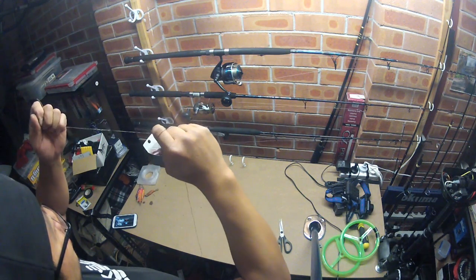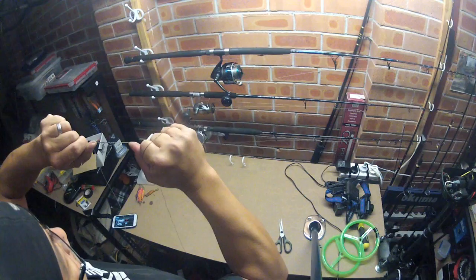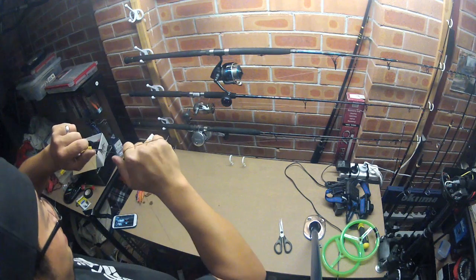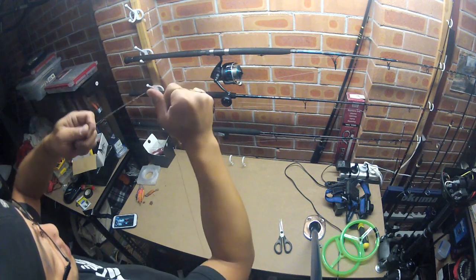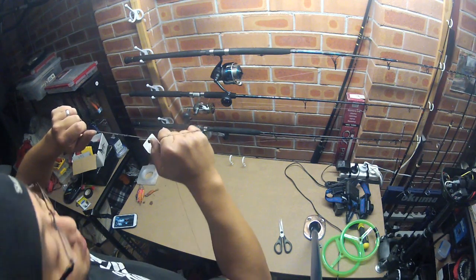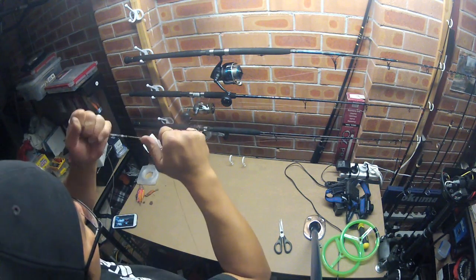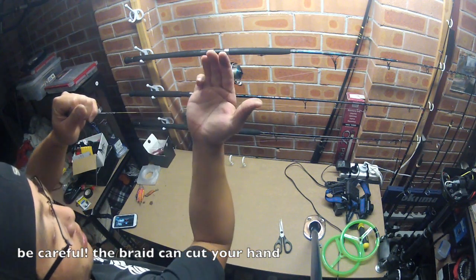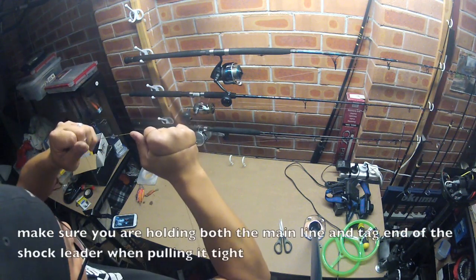And then now you pull them down. Pull it down nice and tight. Holding both — hold one, hold both, and pull them down. Give this some saliva — now it's nice and tight. Be careful here because you can cut your hand on the braid. Just be careful. What I like to do is use gloves.